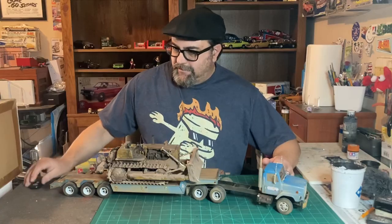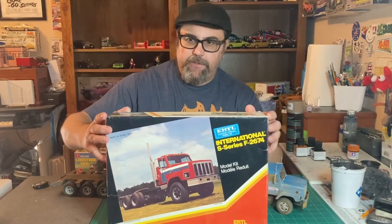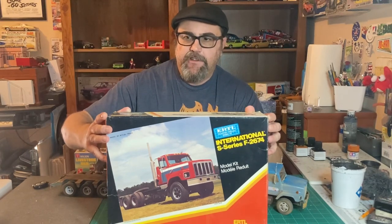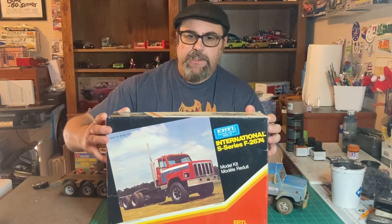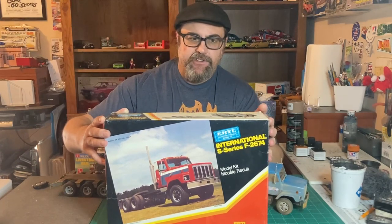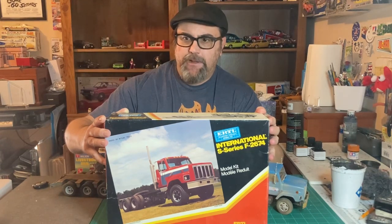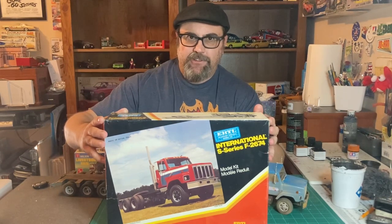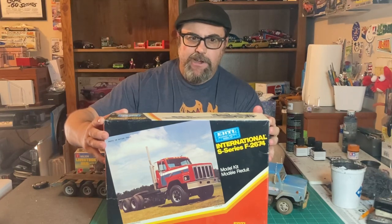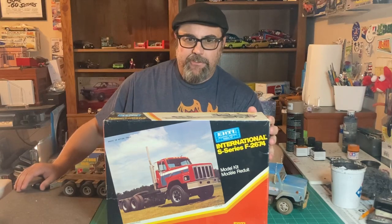This is the kit I started with for the cab — it's an International S-Series F2674. This is a vintage Hurtl kit, and after they issued it, it never came back again. I think the tooling got damaged or lost. This is a great kit to build — it has working steering and really neat details.